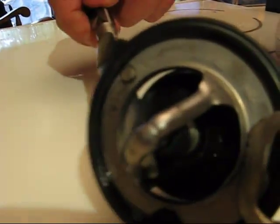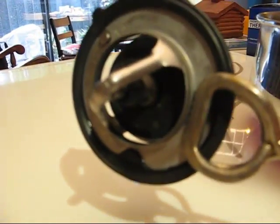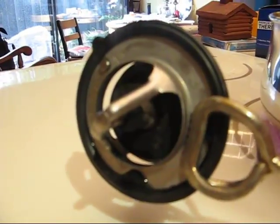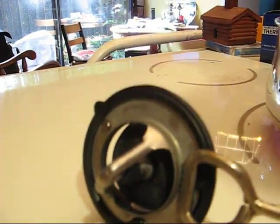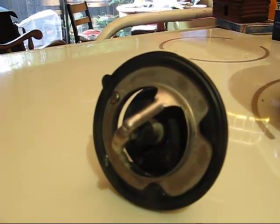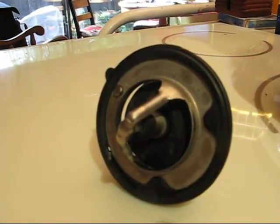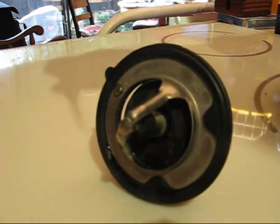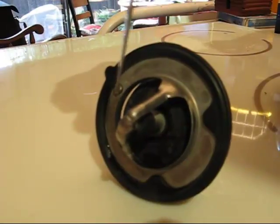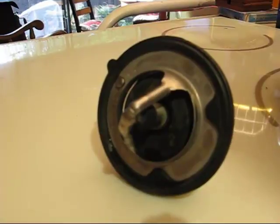You'll see that this thermostat is open right here. As it cools down you'll see that it will close. It'll probably take a little longer to cool than it did to heat up. Notice how it's closing and closing and closing — pretty soon it will just close tight again.